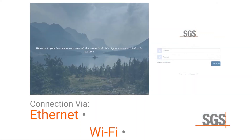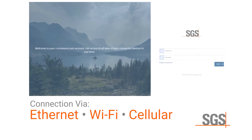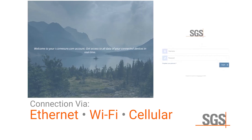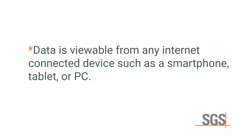SmartSense connects via Ethernet, Wi-Fi, or cellular to the SGS web portal dashboard, where many services are accessible including real-time display of measurements, data logging, data download, and threshold alerts. Data is viewable from any internet-connected device such as a smartphone, tablet, or PC.